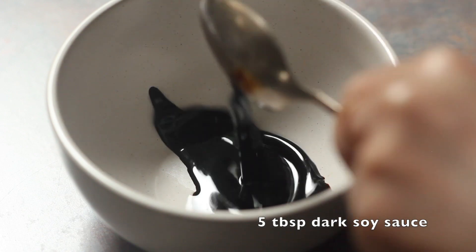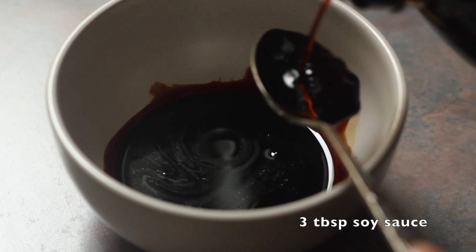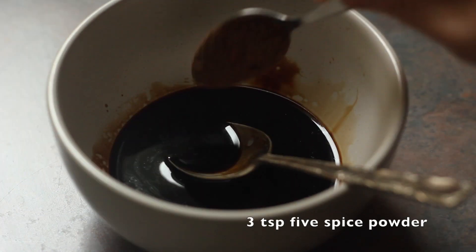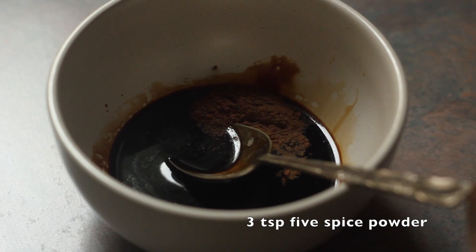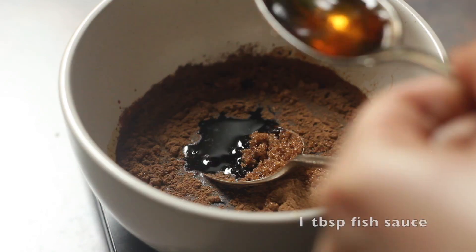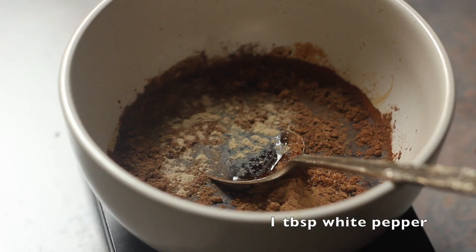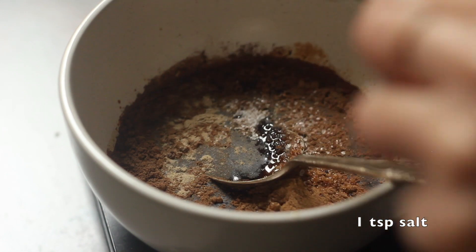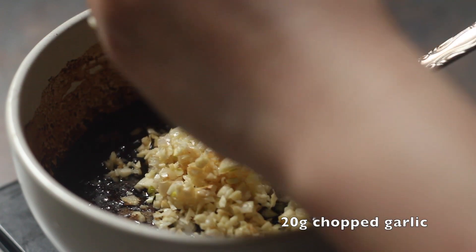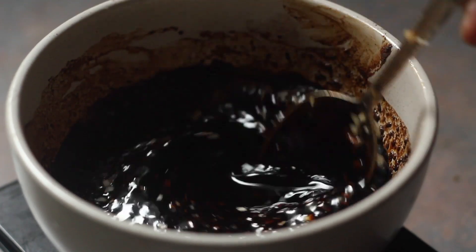For the sauce we have dark soy sauce for color, light soy sauce for savoriness, five spice powder, brown sugar, fish sauce, white pepper, salt, honey, and chopped garlic. Stir everything together and set aside.